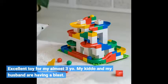Excellent toy for my almost 3 year old. My kiddo and my husband are having a blast.